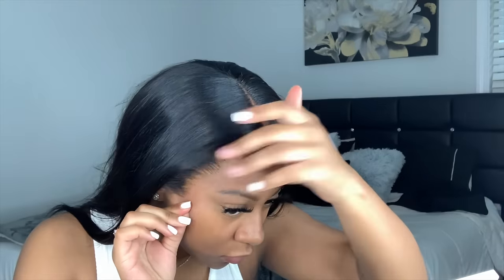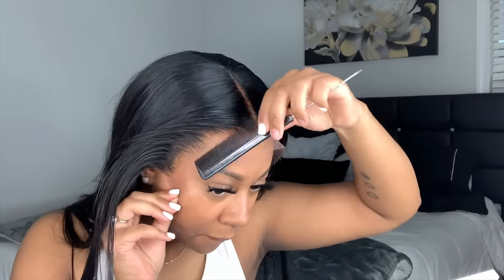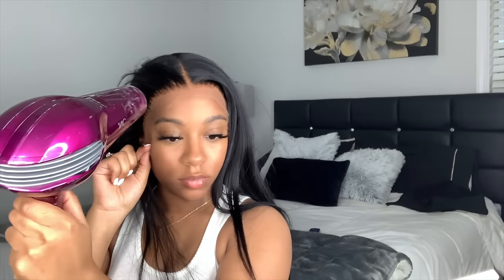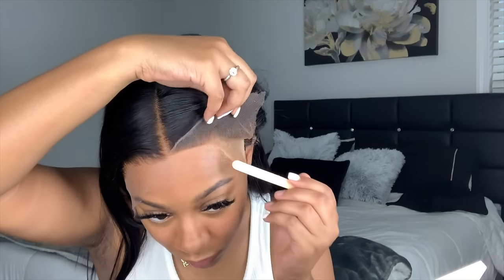I'm blow drying this on a warm setting, letting it get tacky before I actually apply the lace into the gel. After it gets to a good stickiness, I take the lace and pull it down to the furthest part where the gel extended. Then I blow dry on a cool setting so it doesn't appear white or get hard and flaky. Then I do the other side.